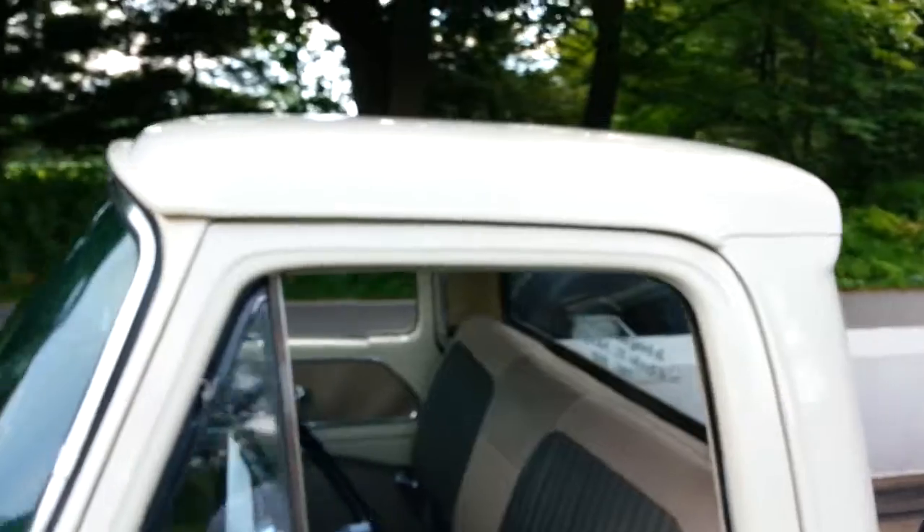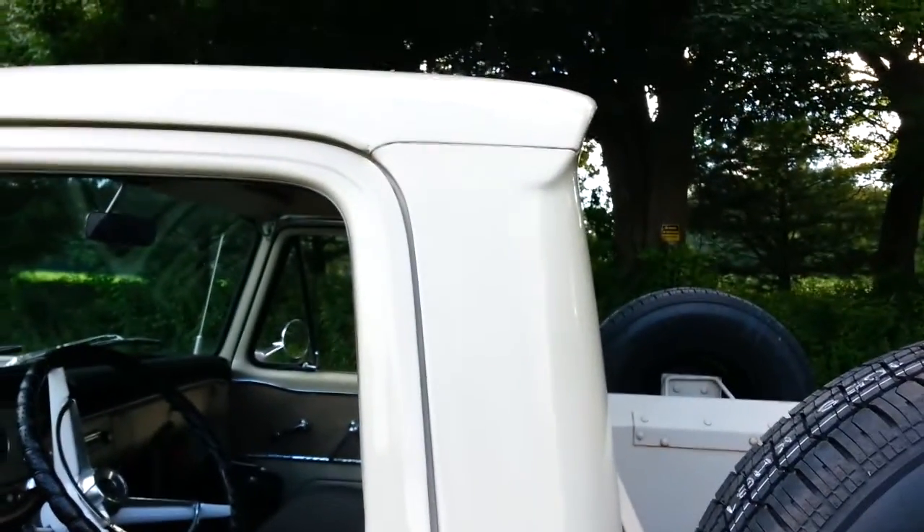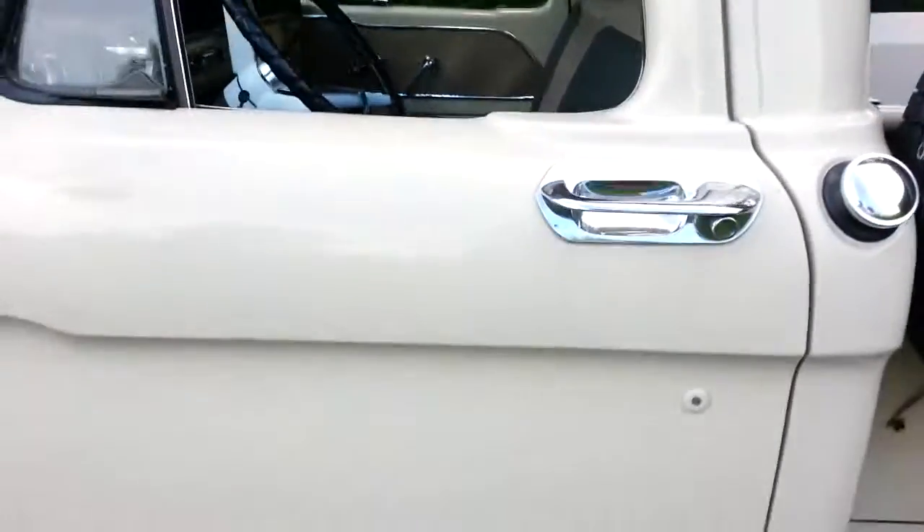I really like the roofline too. I kind of like how this back notches back like that — I thought that was kind of neat. The body line there.